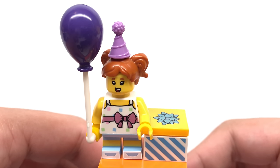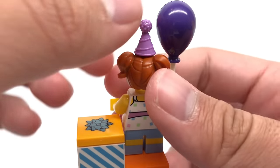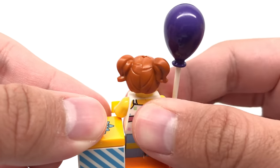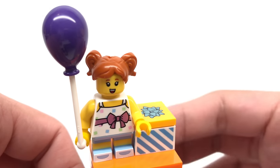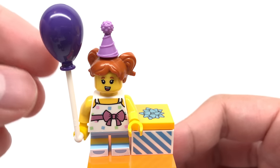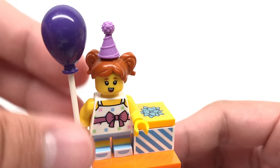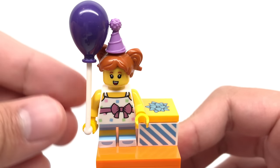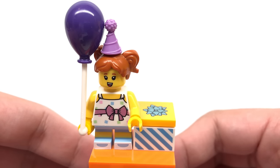Here is the birthday girl. She has a really interesting new hairpiece — another pigtail design — and her hairpiece has a little hole at the top which is a bit distracting, though from the front you can't really see it. The design of her balloon piece is interesting because I thought it would be two pieces but it's actually just one whole molding — you cannot take the top part apart. It does have a nice design where it wraps at the bottom so she can hold it straight up, which is something a lot of balloon pieces were missing before.